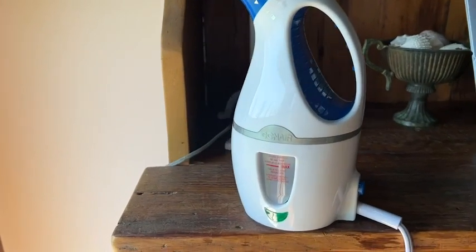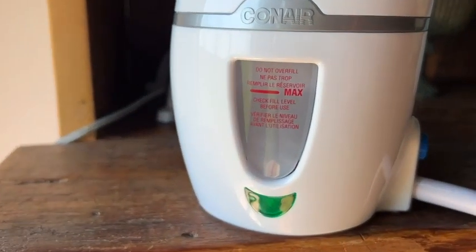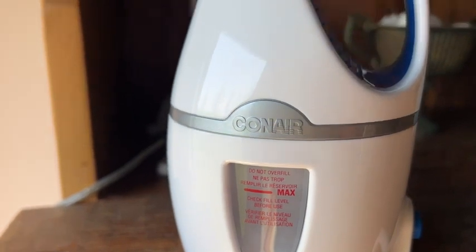Hi there, I'm Alex from WTI. If you travel a lot, I have got to help you out and tell you about this Conair steamer.